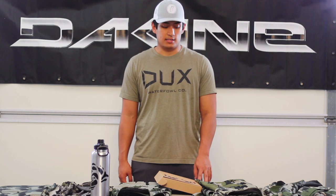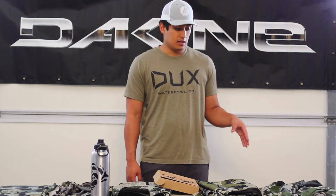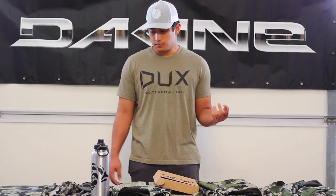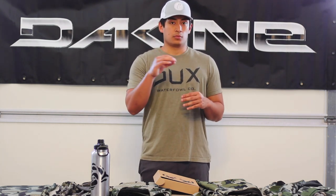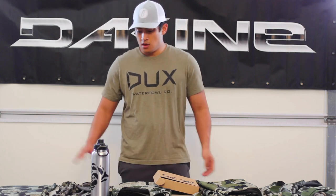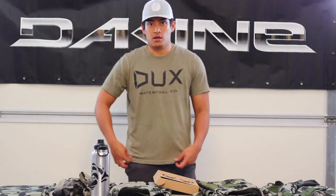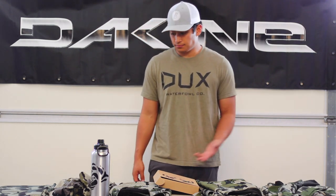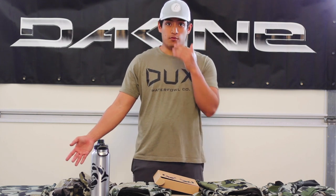If you have a problem you can send it back to them, and if there are sizing issues you can send it back. Most of it fits true to size. I would say with jackets go a size up, since a lot of their stuff is more fitted performance wear. On their website they have reviews and you can tell what fits well on people. All my stuff was extra large — my shirt, hoodie, and jacket — and I normally wear a large to extra large depending on the brand. The extra large with QU fits very well, and I've tried them on before and found it very comfortable and fitting.